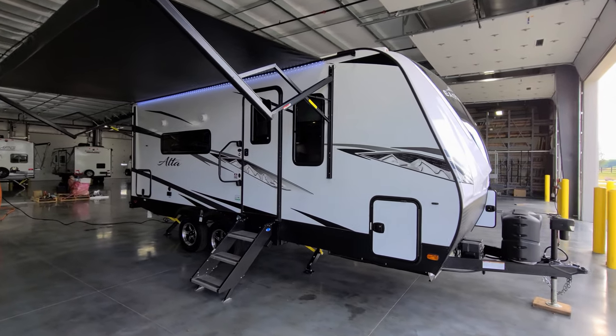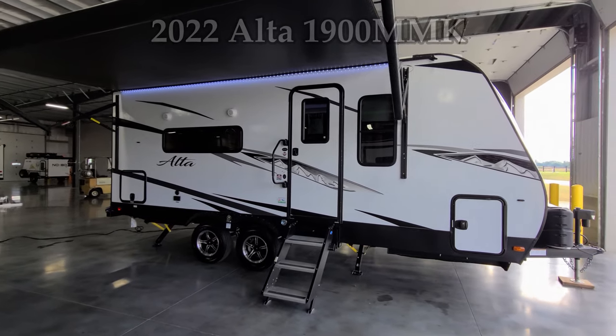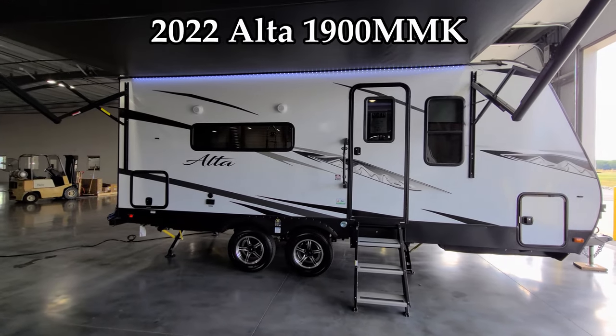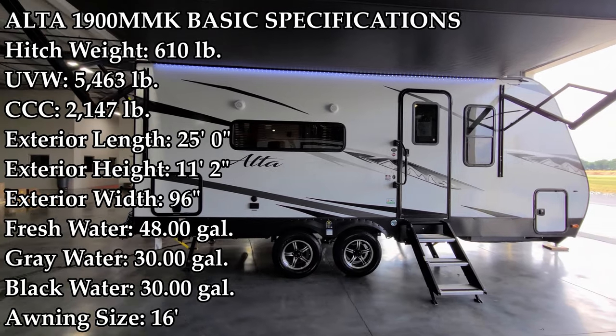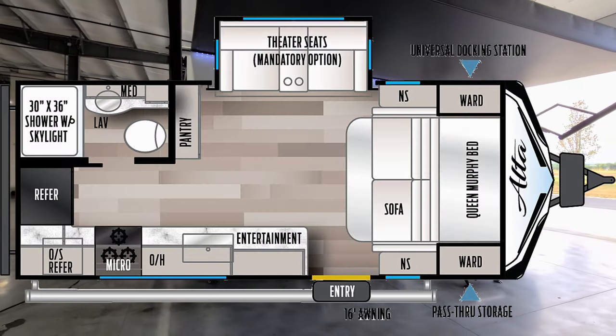Hey everyone and welcome to another All About RVs video. Today we're going to take a look at a brand new 2022 Alta 1900 MMK travel trailer by East to West. We're going to take a few minutes, walk you through the inside and outside of the RV, and we're going to close it up and show you what it looks like closed.